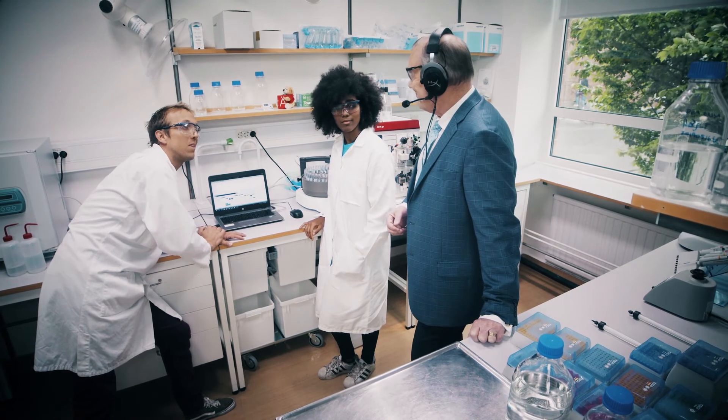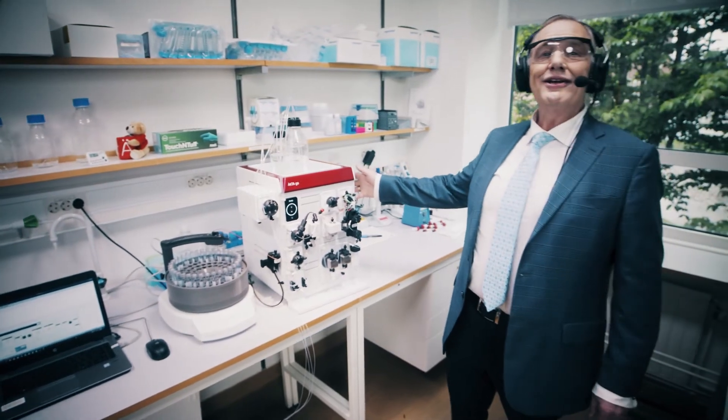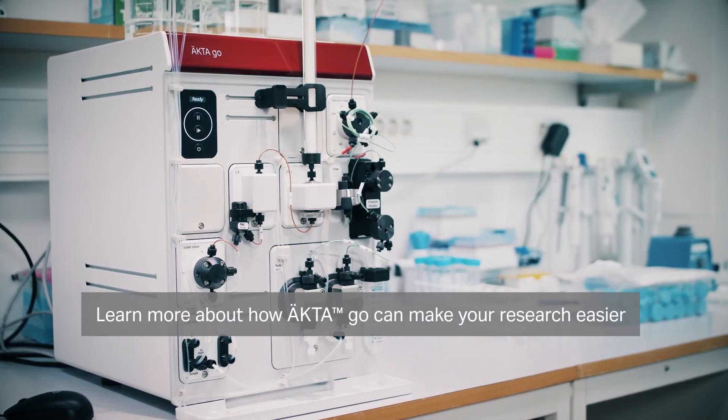I think that about covers it. Have a great day. Learn more about how EctaGo can make your research easier — just search for EctaGo on a browser near you.